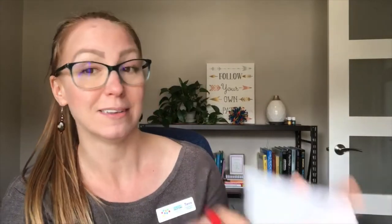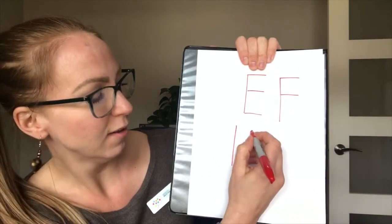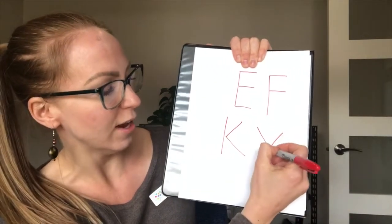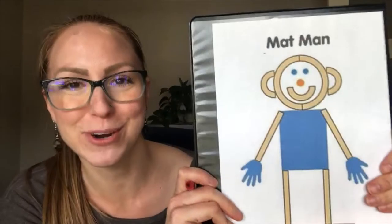If we have a child who experiences difficulty forming diagonal lines, they might be experiencing challenges forming letters such as letter K, which has two diagonal lines, or potentially letter Y, which has diagonal lines as well. So a really fun way to learn how to form these pre-printing shapes is to learn by drawing a person.